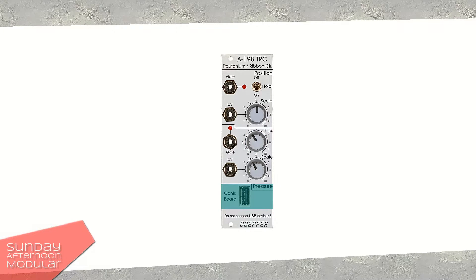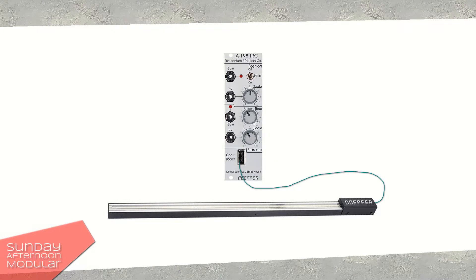Last but not least, there is a USB port where you connect the manual to. Be aware that this is only — and I repeat — only for the manual. Do not try to connect any other USB devices. It's not made for that.